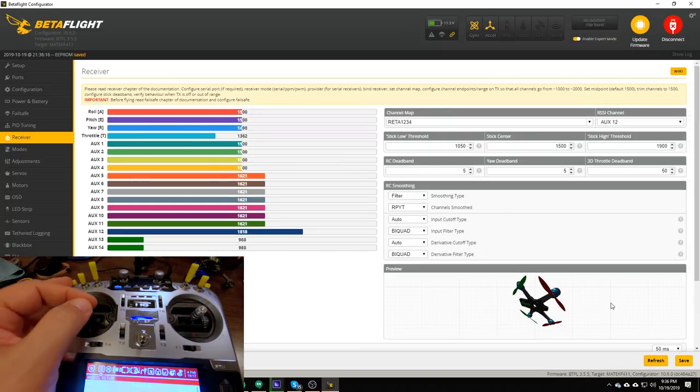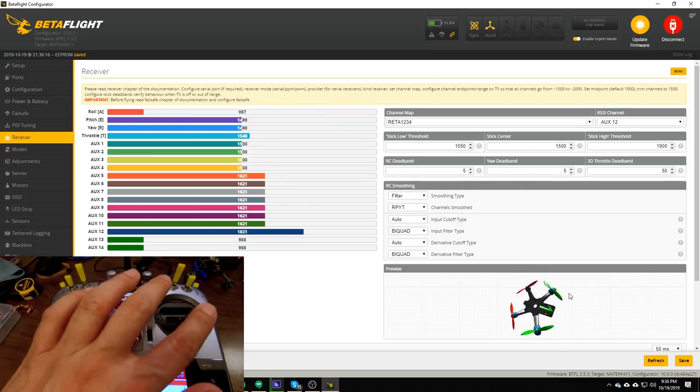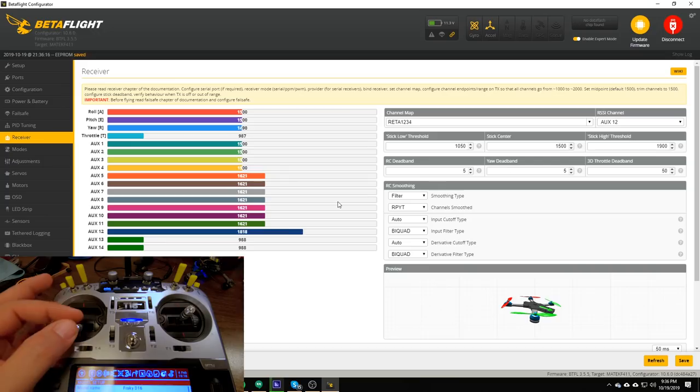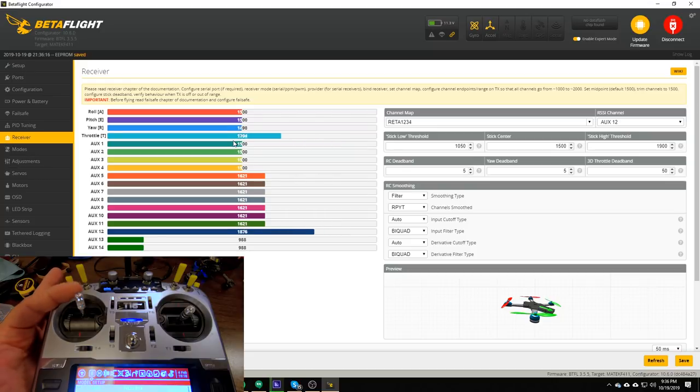Having done that, we should now see that yaw is on the left stick and roll is on the right stick — and that's what we want to see. Once you've got your controls moving correctly, the next thing you need to do is set your end points. This is a step that a lot of beginners skip, but it's very important for getting the quadcopter to fly consistently and correctly. Move the sticks all the way down and all the way up — when I move throttle all the way up it reads 2011, and all the way down it reads 987.